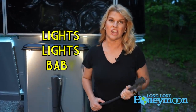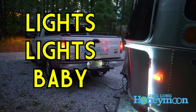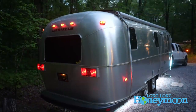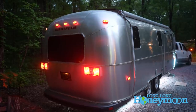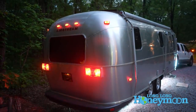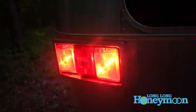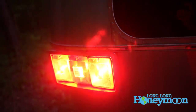Next up on the list is to check all of your running lights, your brake lights, your turn signals, your reverse lights. All those things need to be checked out before you hit the road to make sure that others can see you well. To do that you're going to need to back up your tow vehicle and plug in your umbilical cable. Then I'll hop in the truck, hit the brakes and the turn signals, and Christy's going to take a look and make sure that everything is working the way it should.